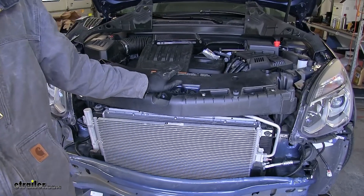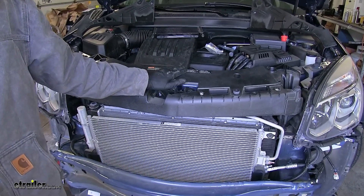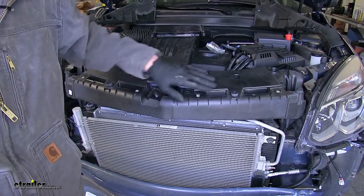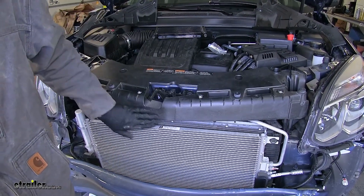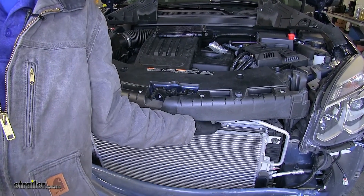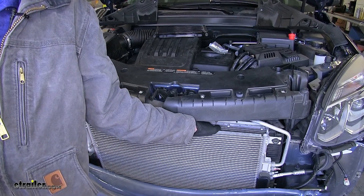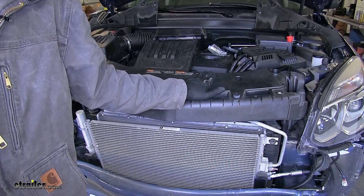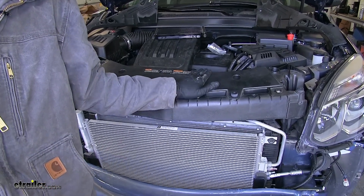Now this next step is optional, but I recommend doing it because it will make your life a little bit easier. This part here, how it angles out, will make it difficult for our hands to get behind the AC condenser to attach our hardware. So we're going to remove it. In order to remove this piece, we first need to remove our headlights.